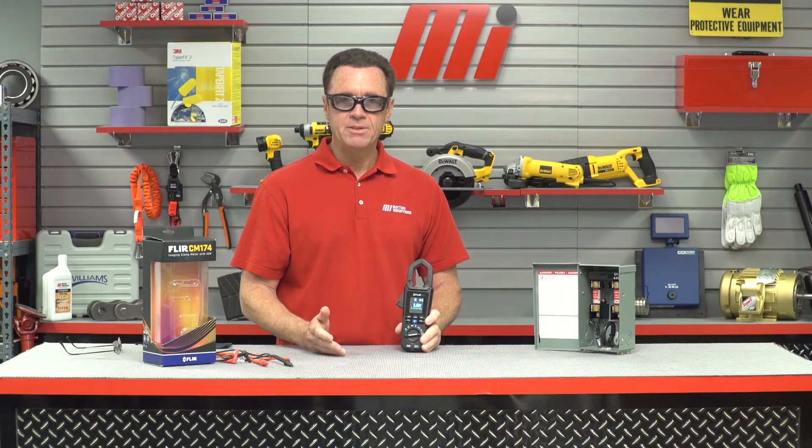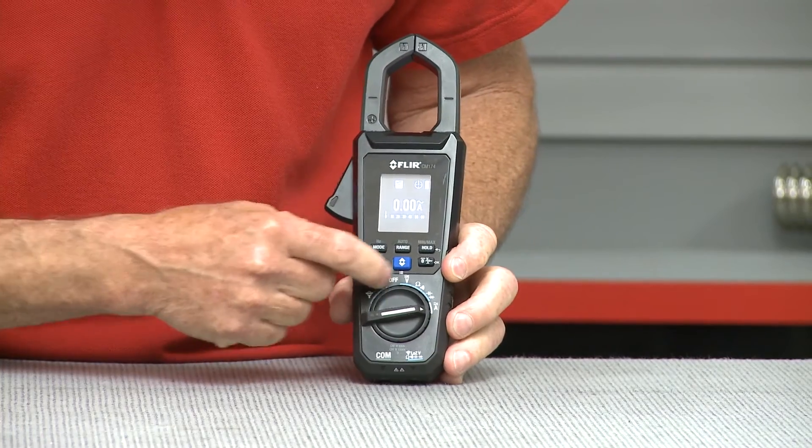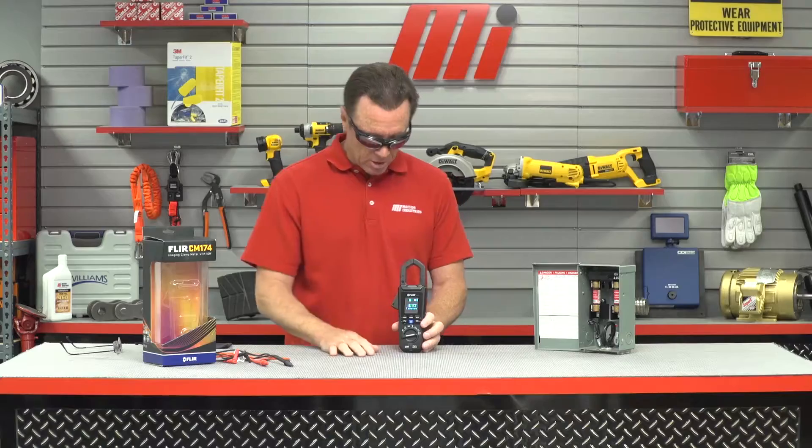It also has advanced electrical features such as true RMS, low Z, a VFD mode, inrush, and smart diode — and that's all your dial settings right here.